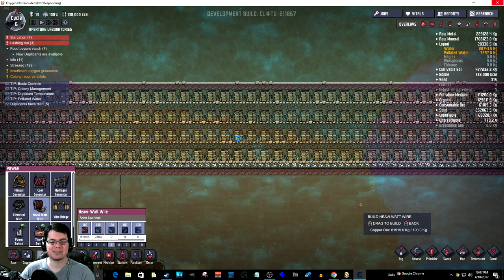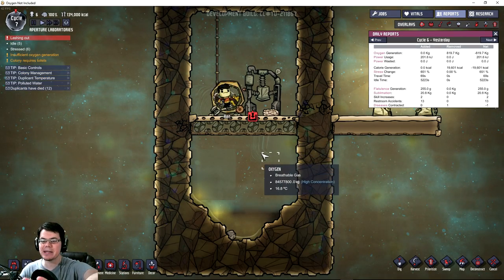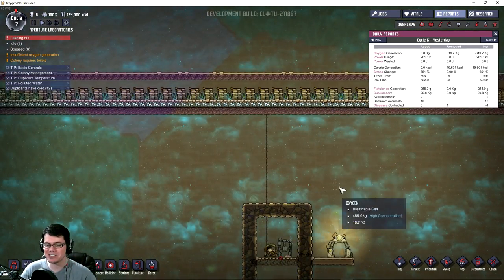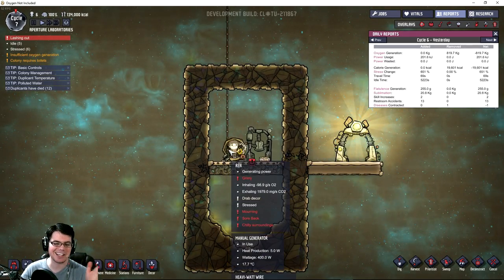Crap! Now the game crashed! Too many batteries. Unfortunately, this game crashed on me honestly three times — it was an absolute pain in the butt. Tried to make a ton more batteries and that caused it to crash. Tried to speed the game up a little bit beyond what it was able to do, and the game crashed yet again.